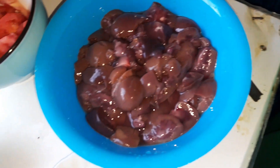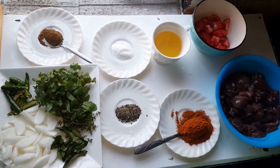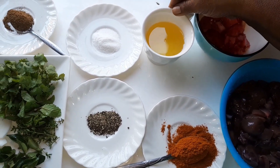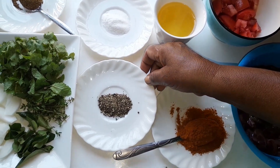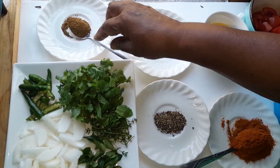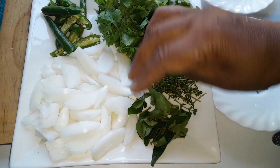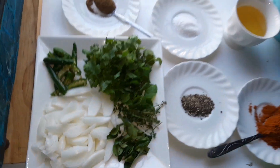This is my lamb kidney what I cleaned and sliced. For these seven pieces, I'm using one medium tomato, less than half cup oil, one tablespoon masala, one teaspoon black pepper, one teaspoon fine salt, one teaspoon biryani spice, pressed dhania, some mint, some thyme, some curry leaf, one small-medium onion, and four green chilies.